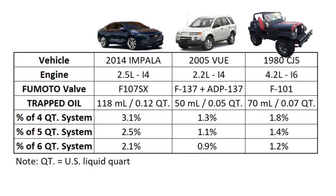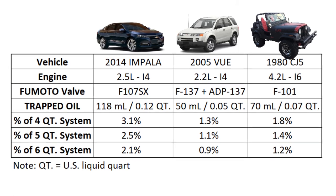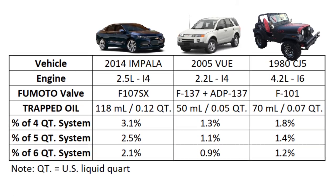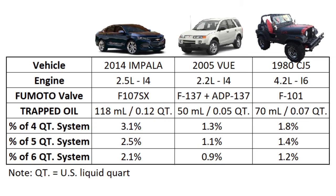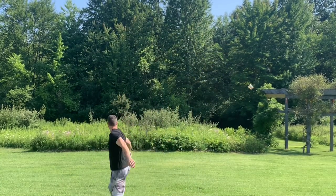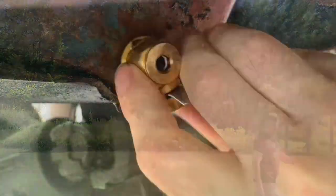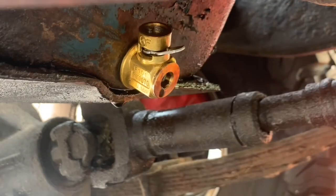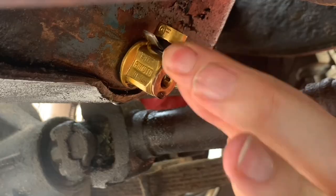Now let's check out all of the results. The amount of oil trapped in the oil pan when using a Fumoto valve was an eighth of a quart or less. Depending on if your engine requires four, five, or six quarts of oil, it's only 3% or less of the total capacity. This amount is negligible — it's nothing to be concerned about, it's meaningless. The amount of oil trapped in the pan from the valve may vary per the specific vehicle and the shape of its oil pan. However, it's nothing to worry about.